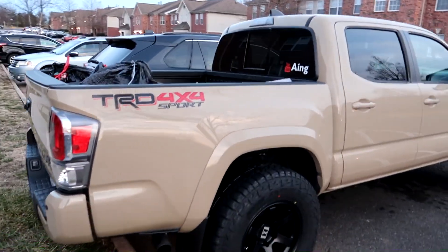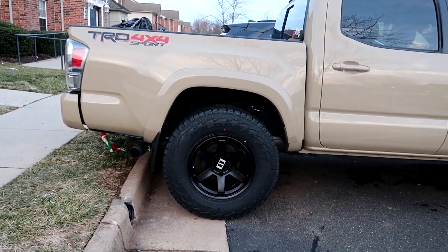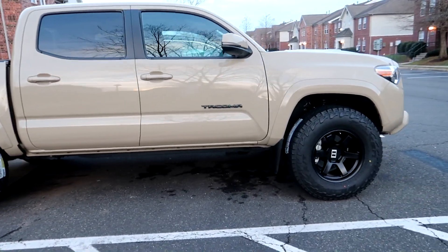So in the back, did it rub? No, not at all. And unless I was absolutely flexed out — which I have been on some trails — it would rub. But daily driving, it wouldn't rub at all.